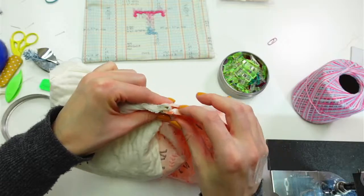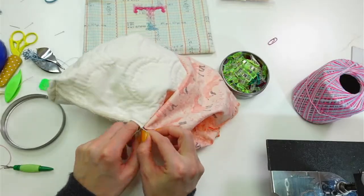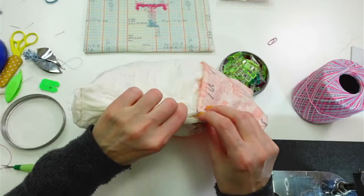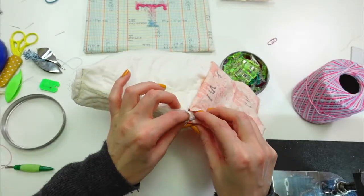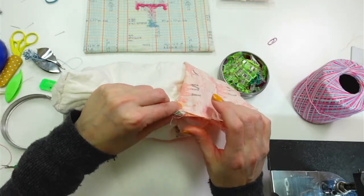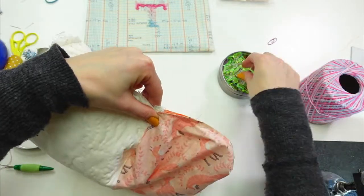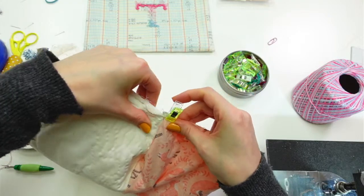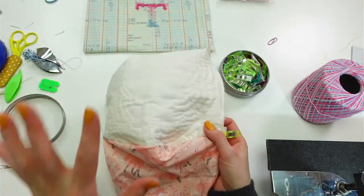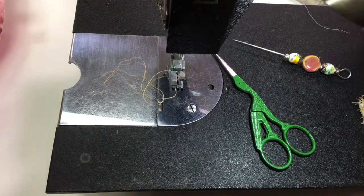I'll fold that up this way — this is also going to be at a funny angle because it's a curved edge. Hopefully that won't affect it too much. Let's put a clip here and give it a go. It's going to be better than it was. Have any of you guys stitched a curved zipper like this? It's definitely new to me and I did it wrong the first time. Let's just put a clip and give it a try — it's an experiment.